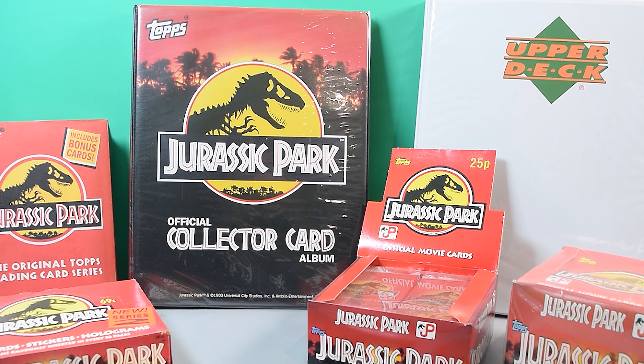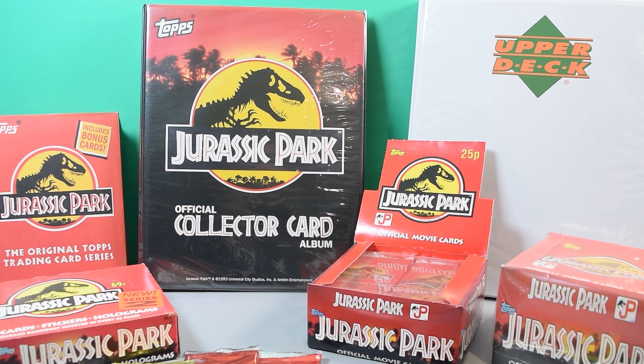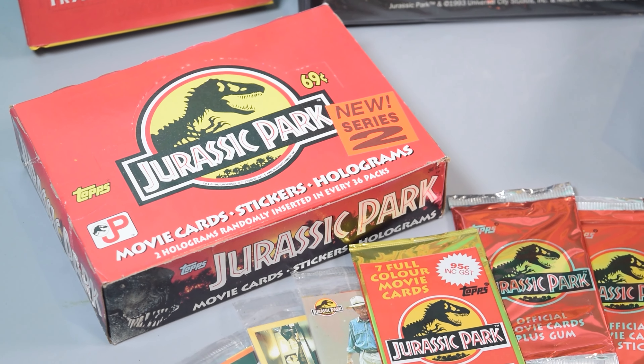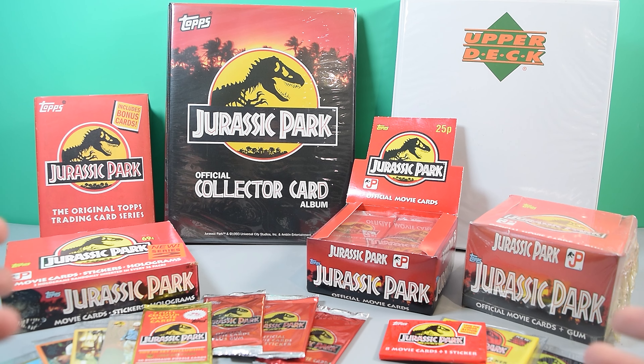Hey guys, welcome back to Jurassic Collectibles. I hope you're all doing really well. Today we're going to be taking a look at these official Jurassic Park Topps Collectors cards, and what I want to do is get into the depth and breadth of collecting this set.